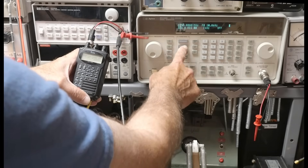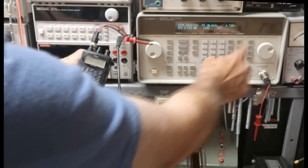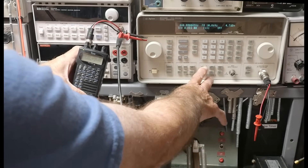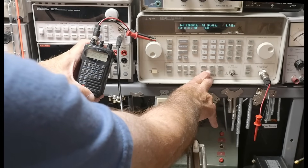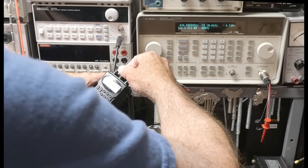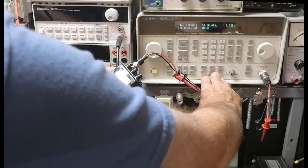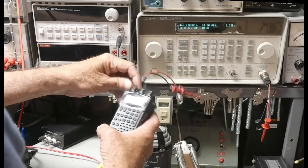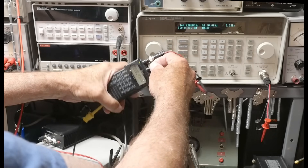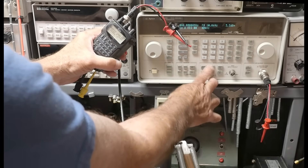Let's see if the 440 works. Setting frequency to 440 megahertz — I heard something. We're not modulating though. I'm getting full bars. I wasn't hearing it because, being a dual bander, you can receive both at the same time. I was listening to the static of the 1.2 gigahertz side and didn't realize the 440 was operating. So the radio is fully functional.